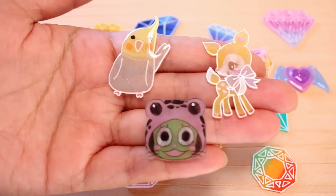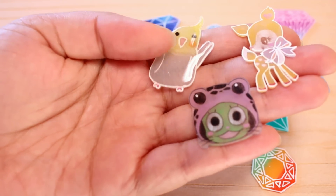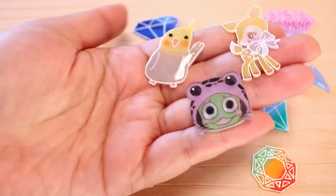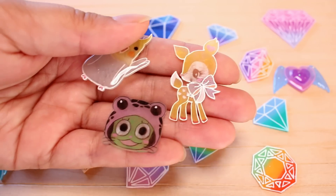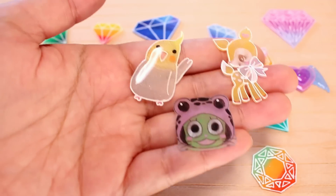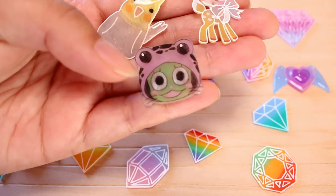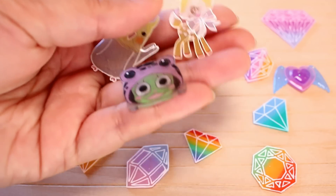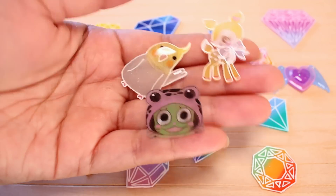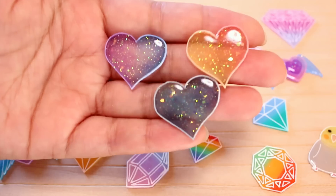Next I have these little charms. This is the only one domed — that is my manager's cockatiel, Cookie, and she actually drew this sketch for me and I just traced it. And then this is another trace — it's a hummingbird, and this one's not domed, obviously. I don't know if you can tell, but doming it makes it look much, much nicer. And then finally, here is Frosh from the anime Fairy Tail. I've been watching it lately and I am just absolutely in love with Frosh.